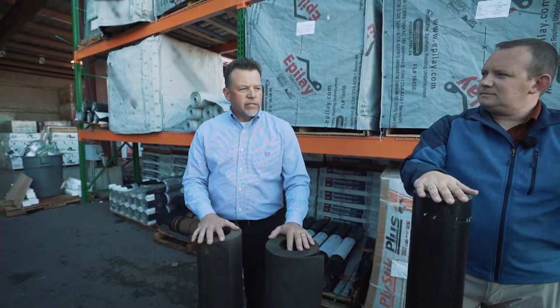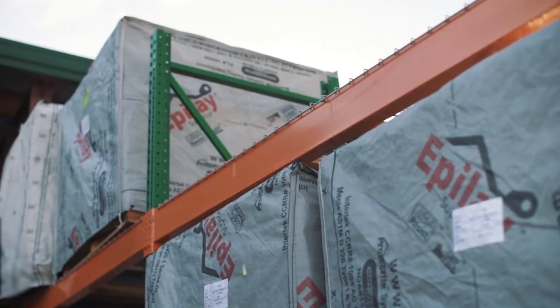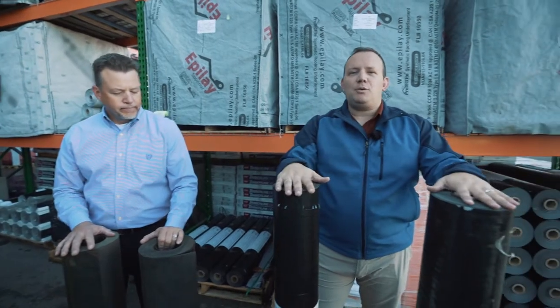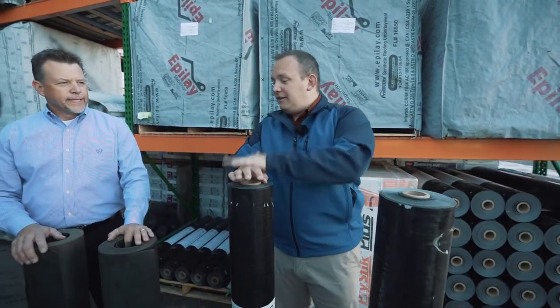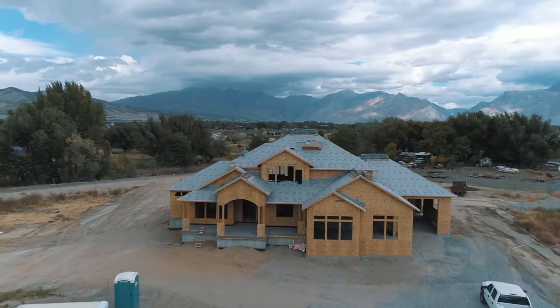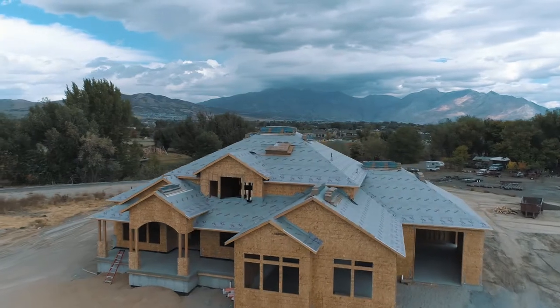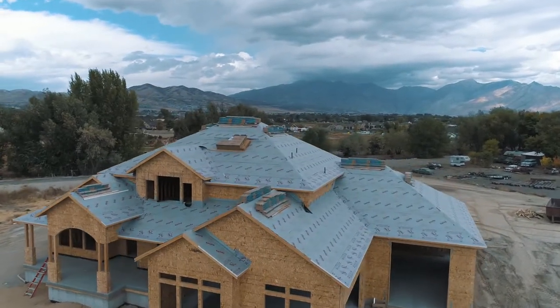About 15 years ago, they started to find an opportunity with synthetics coming out of the market — and those are some of the things that Chris has today. With synthetic roofing underlayments, they're meant to replace asphalt felt on the roof as an underlayment prior to putting whatever final material you're putting on, whether it's asphalt shingles, tile, metal, or slate.